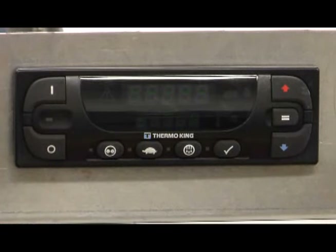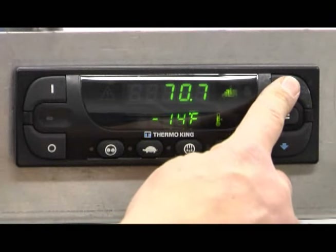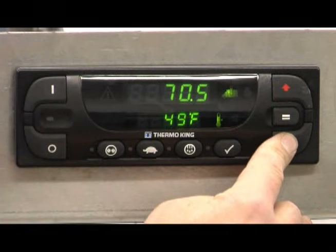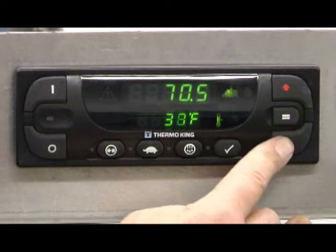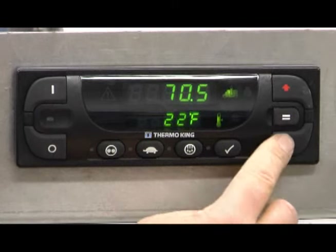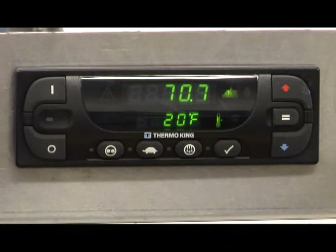Pressing the OFF key stops unit operation; the unit shuts down immediately and the display goes blank. To adjust set point temperature, press the UP key or DOWN key until the desired set point is shown. When the desired set point has been selected, press the ENTER key to confirm and load the new set point. If the ENTER key is not pressed within 10 seconds, the set point display will begin to flash as a reminder. After an additional 10 seconds without pressing ENTER, the set point will return to the old value and ALARM code 127, set point not entered, will be registered. The alarm icon will appear in the display.